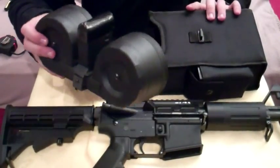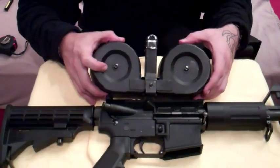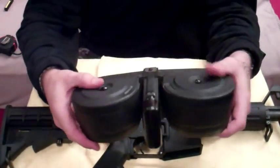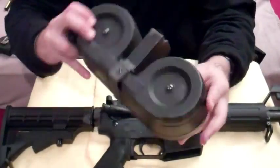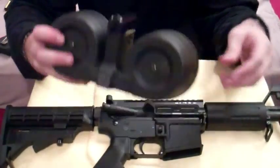ARs also have these nifty little hundred-round drums that you can buy. Hundred-round drums are also nice for the AR platform.